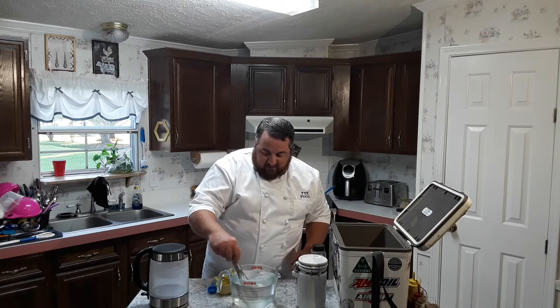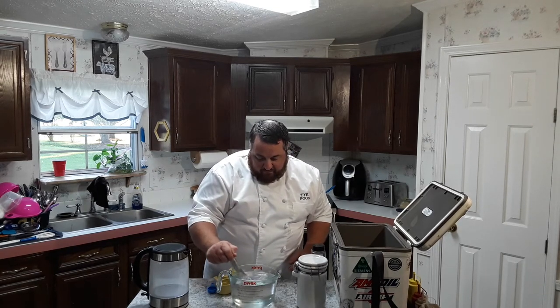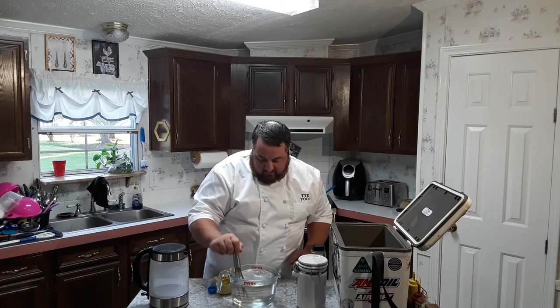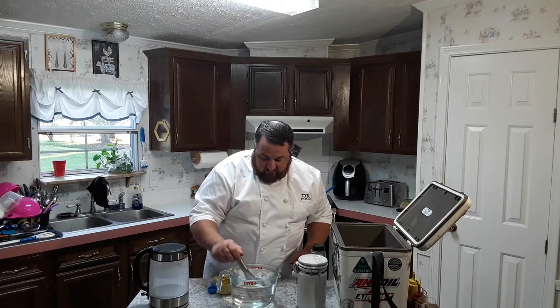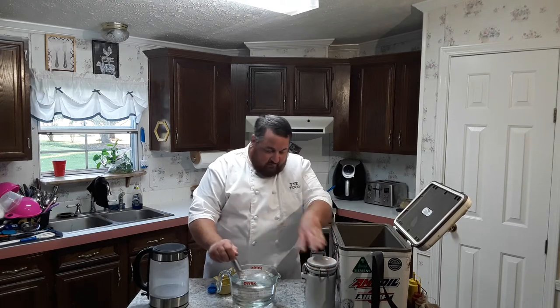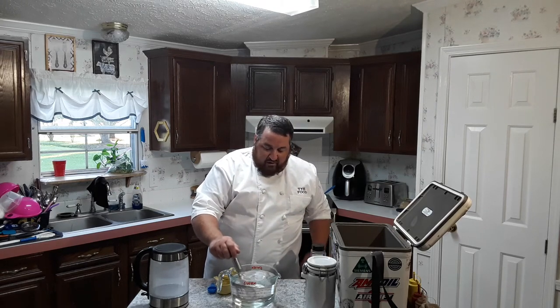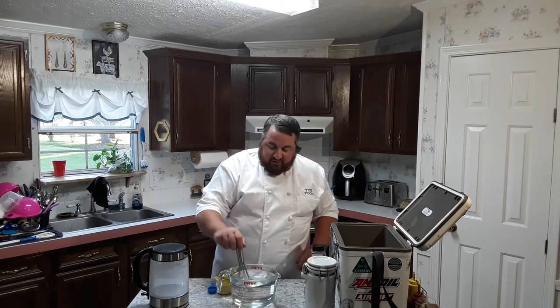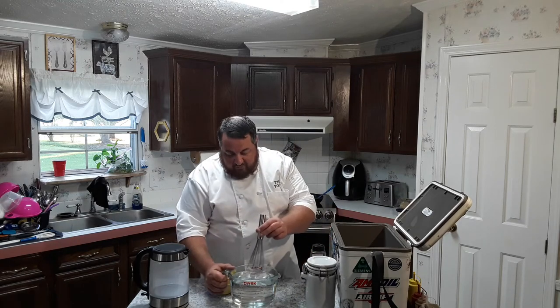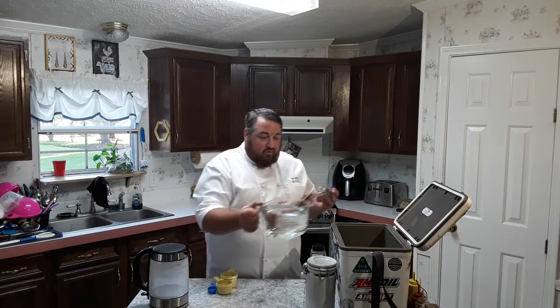Shouldn't take too long to dissolve being that it was just boiling. You can see it just went clear, so it's pretty well dissolved. Usually I'll just do this in the pot on the stove — put all the sugar and salt in there and bring it to a boil — but for the video it was easier to do it this way. Then we just pour this over the corn.